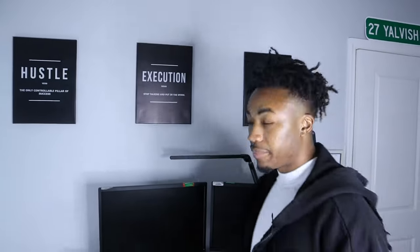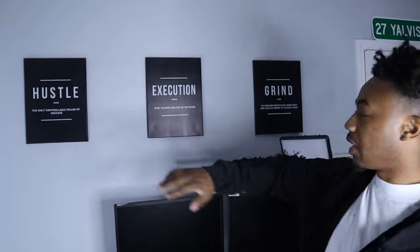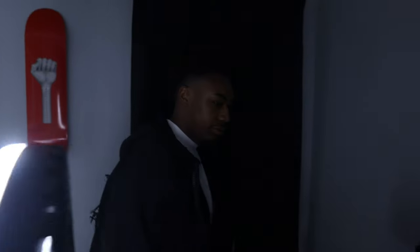Yeah that's really it - like, comment, subscribe. I've been getting a room together too, added these few little posters - hustle, execute and grind. Motivation every day. Thousand subscribers, we on the way - trying to get monetized, trying to get this thing going. Make sure y'all like, comment, subscribe. Let me know what you want to see next. If you ain't copped already go cop - yavis.com, go get this hoodie, we ain't got too many left.